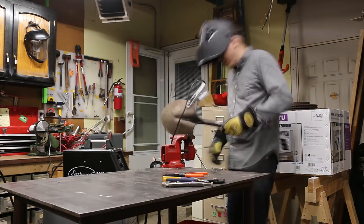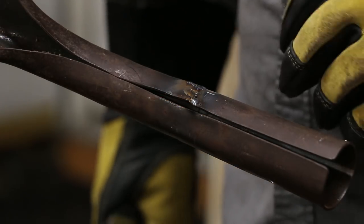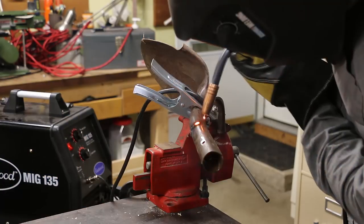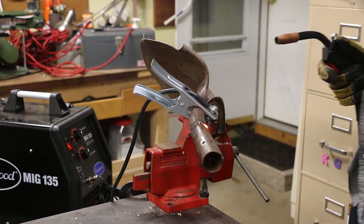I'll do a series of spot welds instead of one long bead to avoid melting through the metal. Blew a tiny little hole into it, but I fixed it. There's no crack in the metal on the other side, but I'm going to do a preemptive weld along this area anyway just to try to strengthen it a bit.